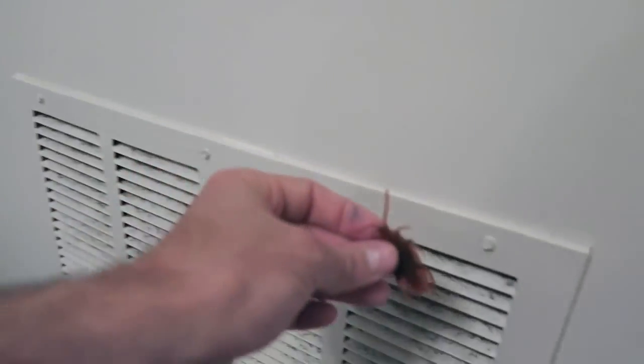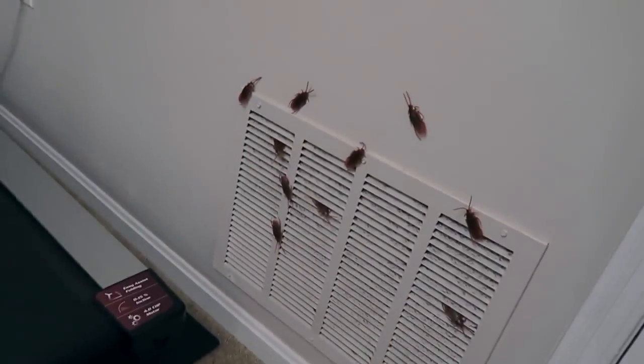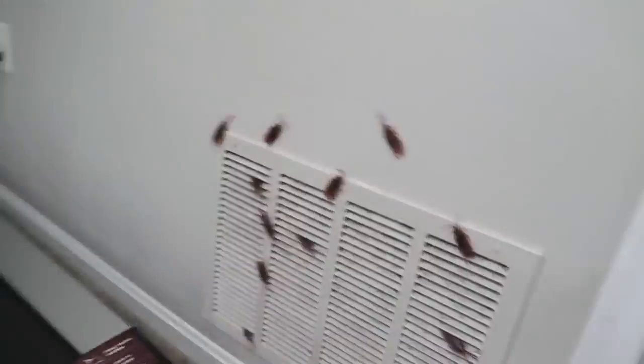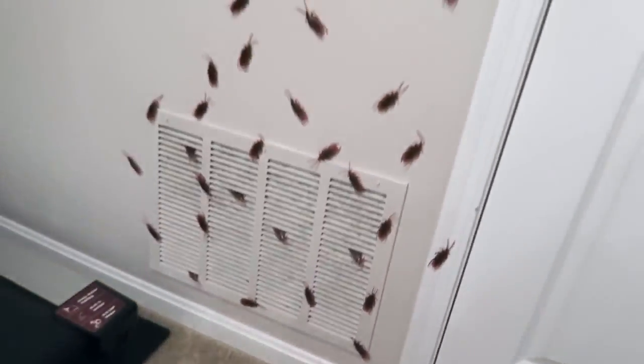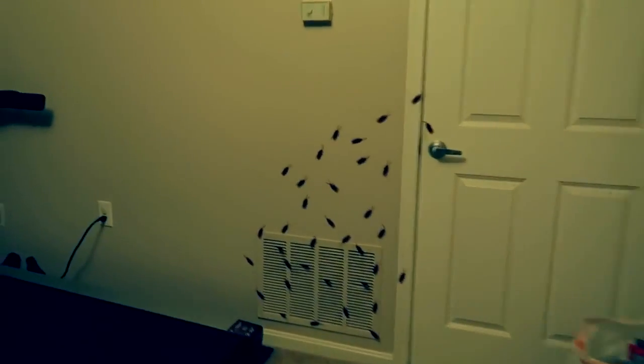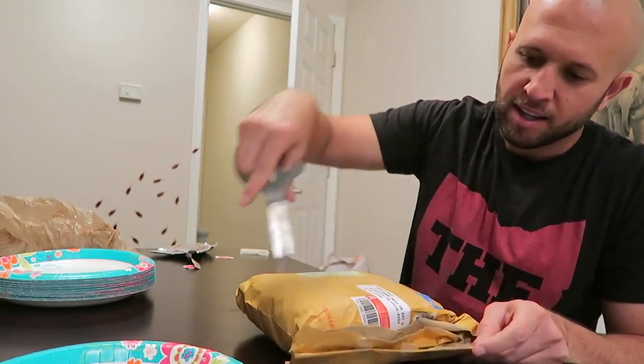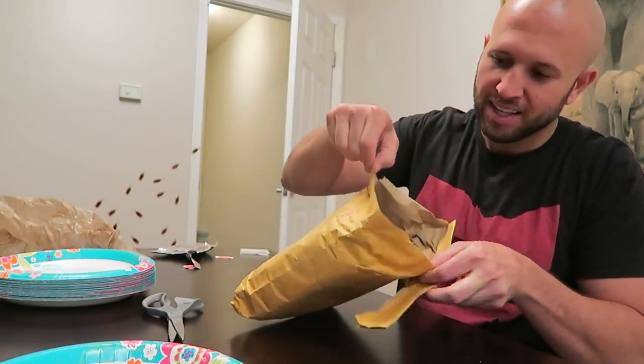Take these cockroaches and stick them by a vent, then line up a bunch of cockroaches around the vent so it looks like they're coming out of it. Can you imagine if your mom was going to check out the graduation location for your party and she saw all these cockroaches? It's creeping me out just looking at it on camera — that is disgusting. So the lights are out; when they turn the lights on in the room, don't say a word. Wait till they notice. Prank at your own risk — I got these on Amazon.